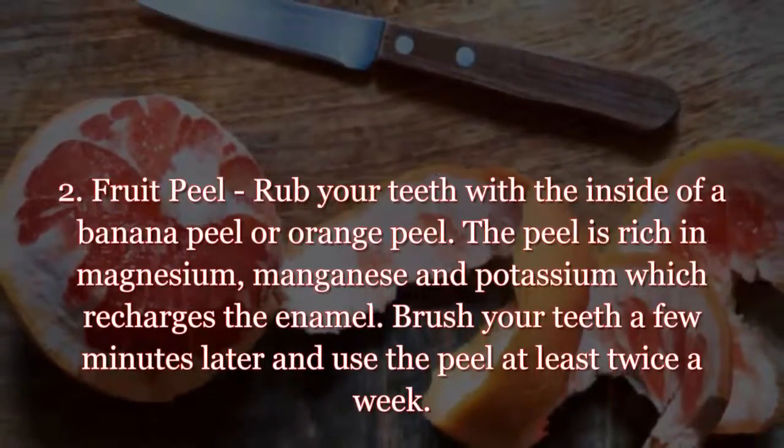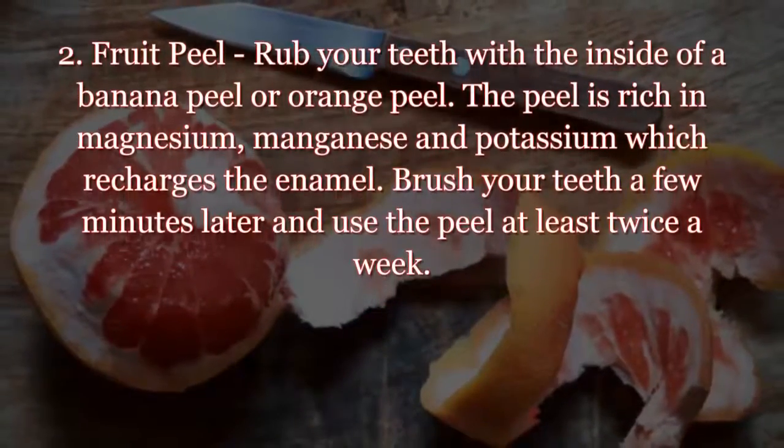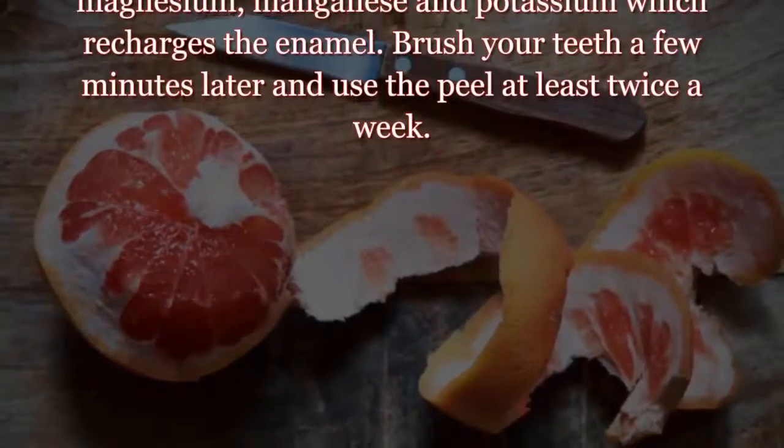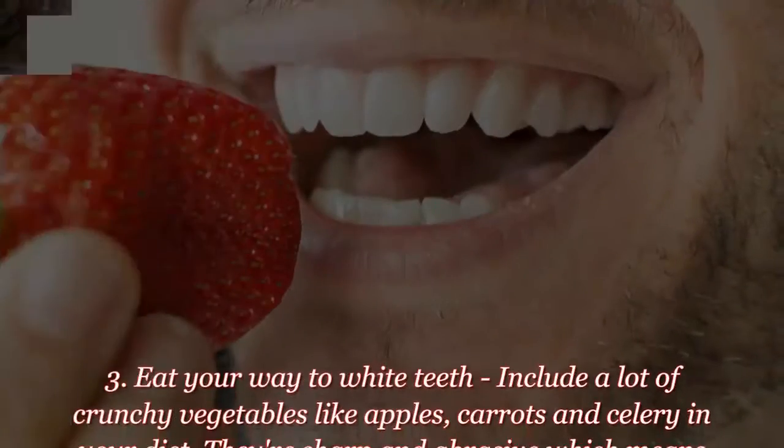Tip two: fruit peel. Rub your teeth with the inside of a banana peel or orange peel. The peel is rich in magnesium, manganese, and potassium, which recharges the enamel. Brush your teeth a few minutes later and use the peel at least twice a week.